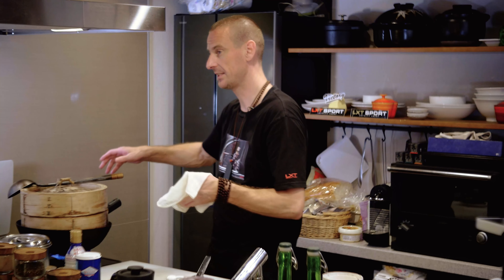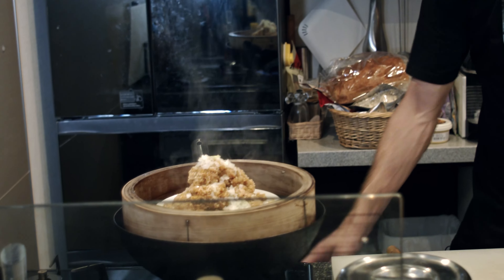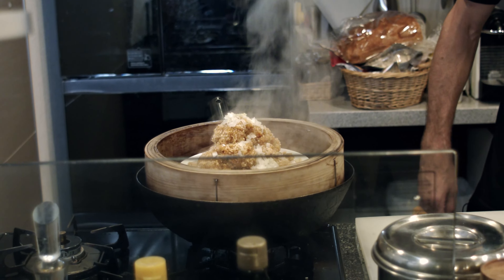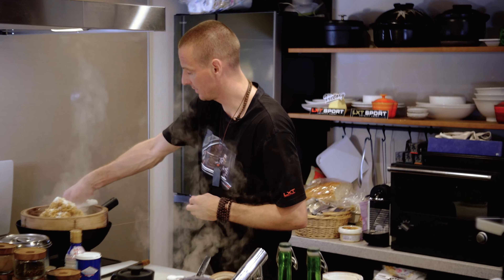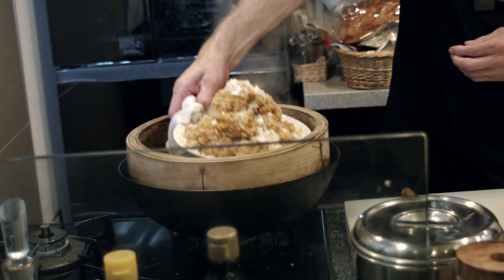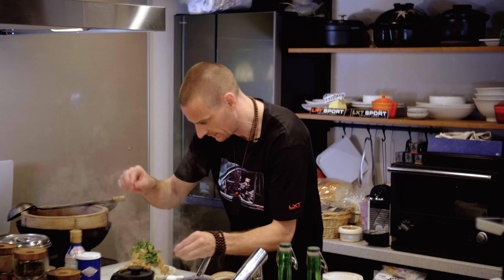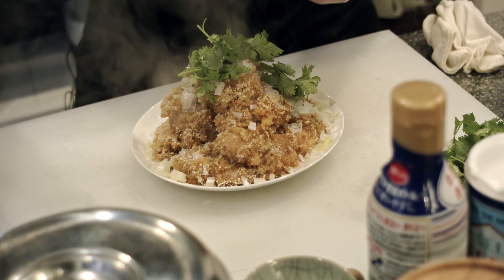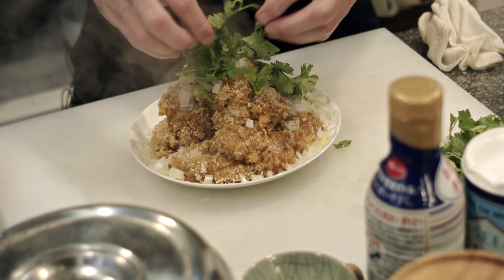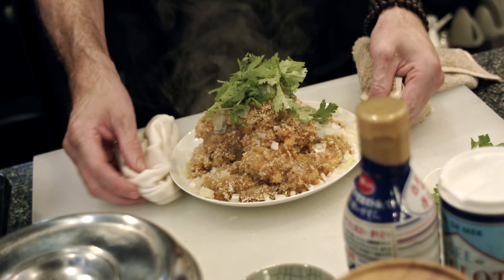Our 30 minutes is up. Take the top off the steamer and turn the heat off. Wow — that looks beautiful. Make sure you have a towel when you do this because it's super hot. Take it out, then take a little bit of coriander and garnish it. You can add more later or not, but just give it a little garnish to dress it off. And there we have it.